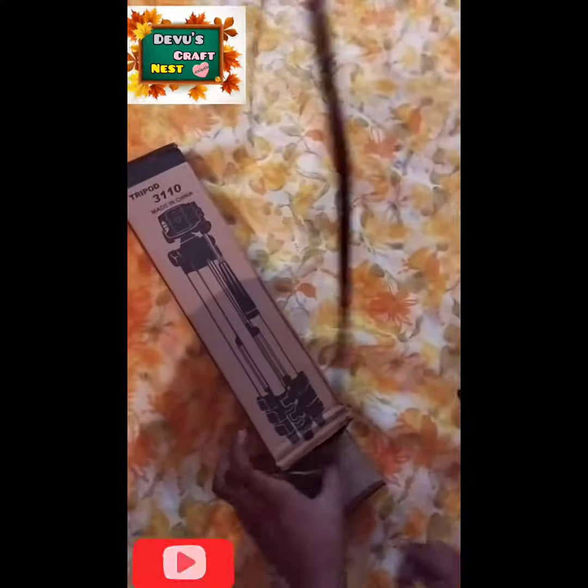We have a pair of fish. This is the pair of fish.